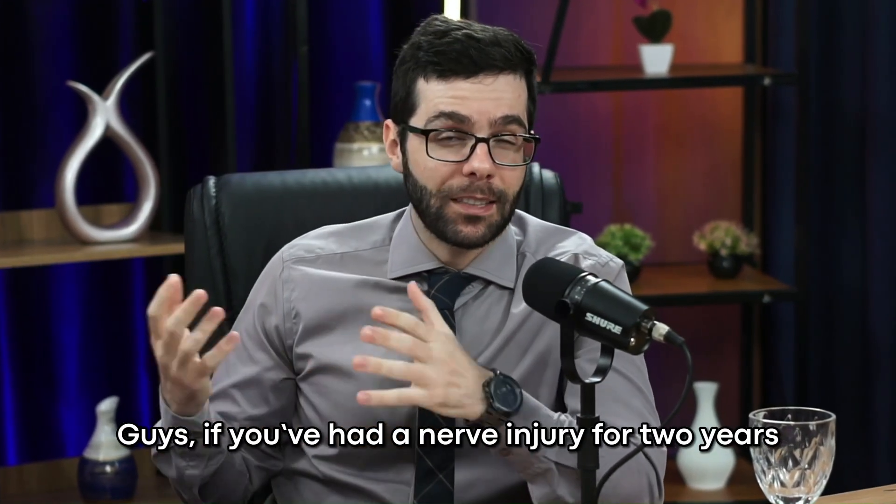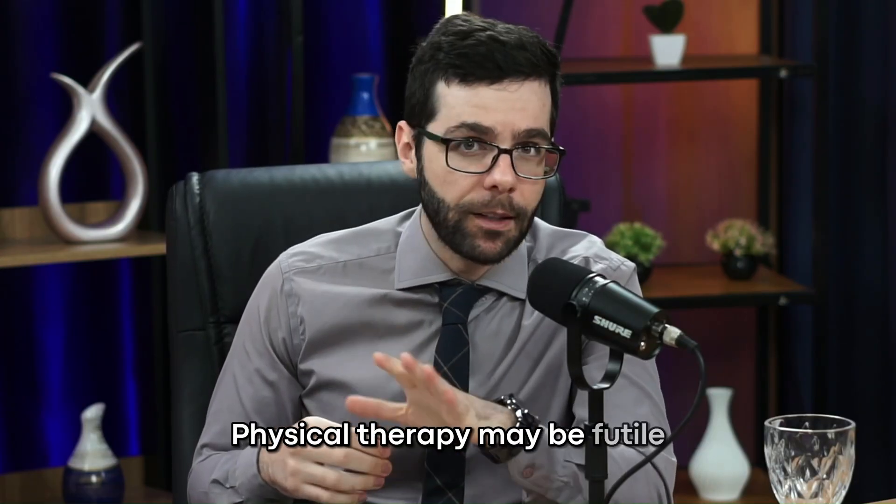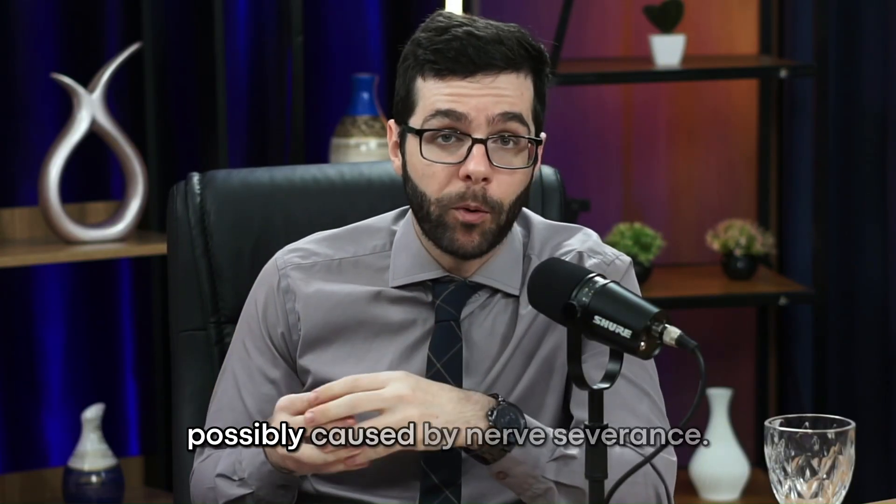If you've had a nerve injury for two years and there hasn't been any improvement, you will need surgery. Physical therapy may be futile due to the lack of improvement, possibly caused by nerve severance.